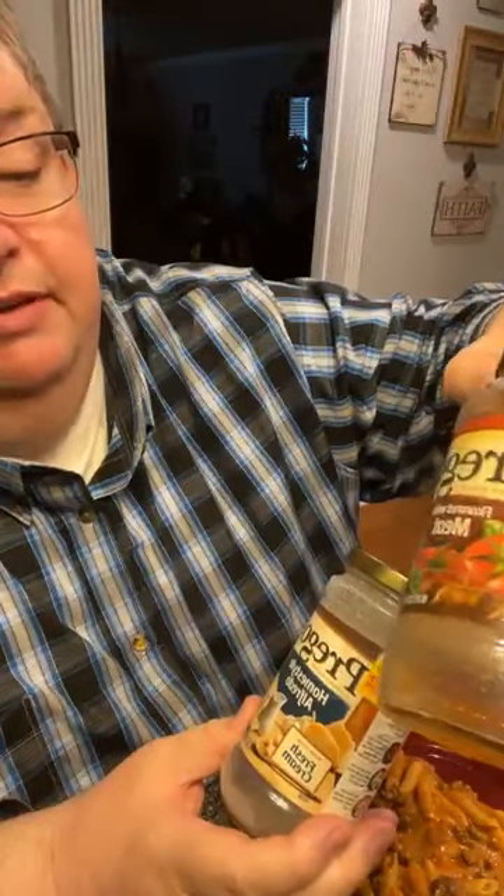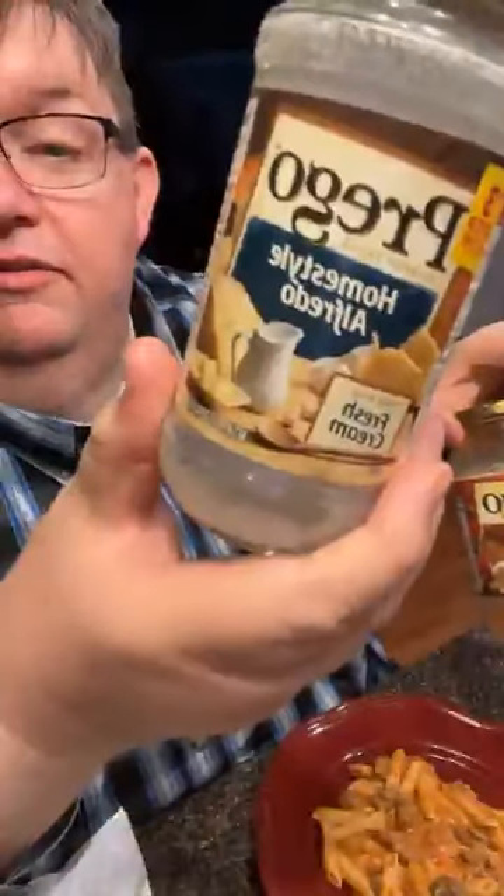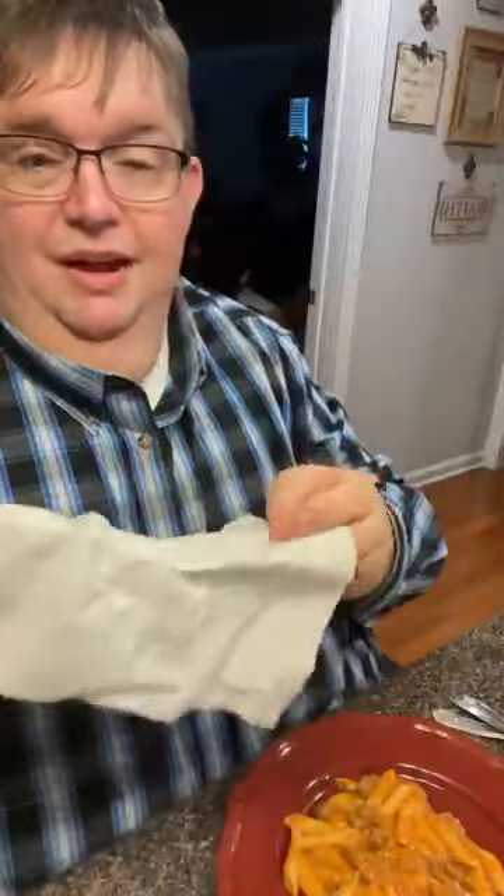I put in a jar of Prego — whatever you have, it wouldn't matter — this is just meat-flavored spaghetti sauce. And this is just a jar of homestyle Alfredo. I bought homestyle because I figured I wanted to taste home.